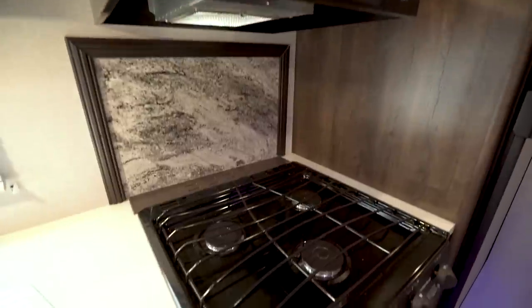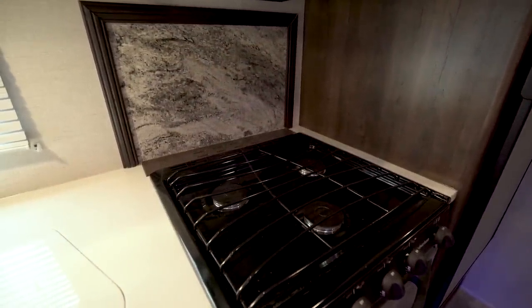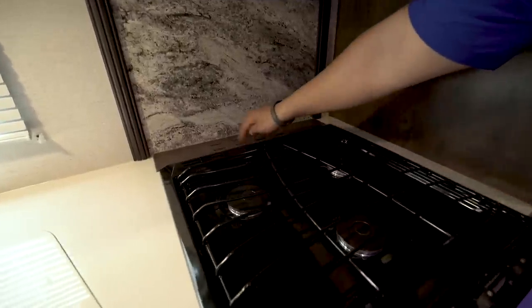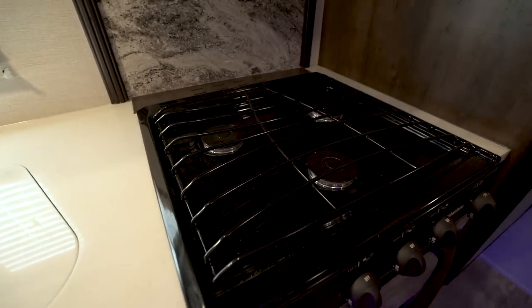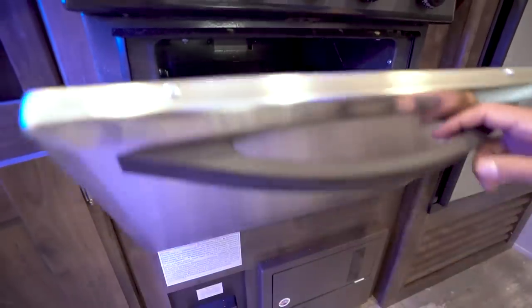There's a cool decorative backsplash here — it has kind of a natural rock look to it — and you can see they framed it out as well. Right here in the back you have slots if you want to stick some knives in there. Then you have the three-burner cooktop, the front one being high output, and underneath you have an oven in case you want to do some baking.